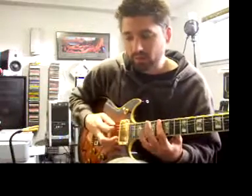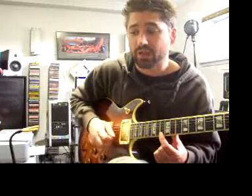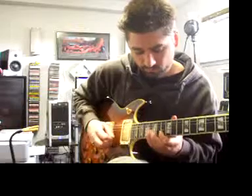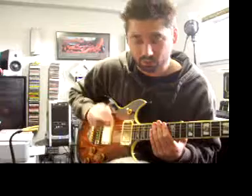Now let's do sixteenth notes. So we went quarter notes — one note per beat. Then eighth notes — we doubled it, down-up, down-up. Then triplets. Now sixteenth notes will be four notes in a beat. It's easiest to get there by playing your eighth notes first, then adding the up-stroke in between. Repeating the top note gives us the same pick pattern back.